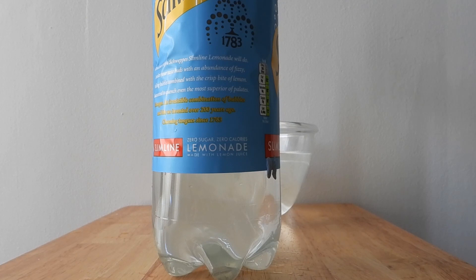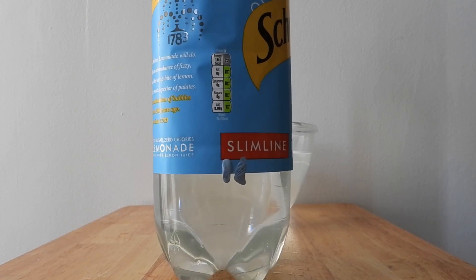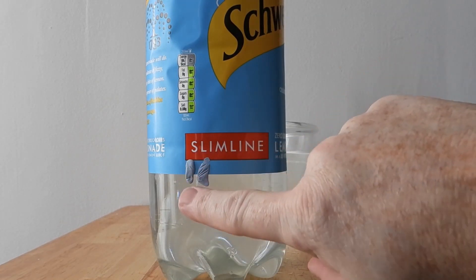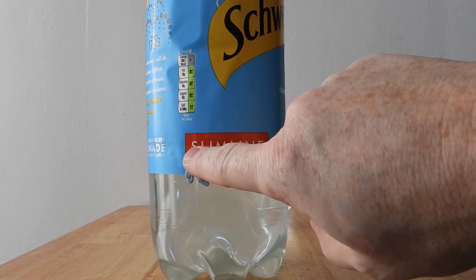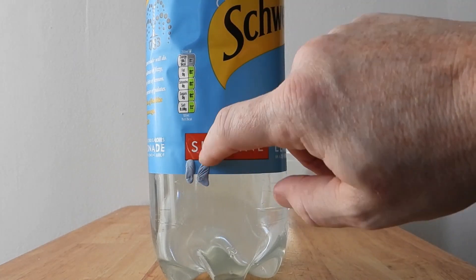We're going to try a very simple looming demonstration. I've got this lemonade bottle and two pieces of blue tack stuck to the side of it. The first one is in line near the edge, near the first letter of the red section where it says slimline, and then another piece behind that near the L.